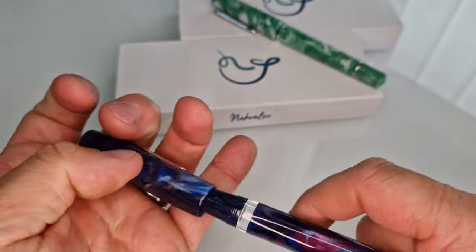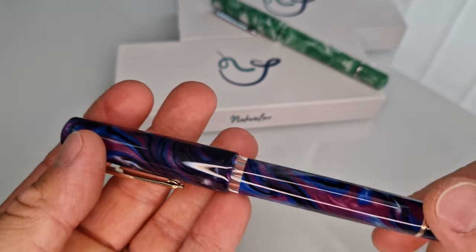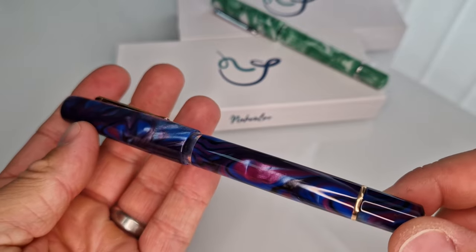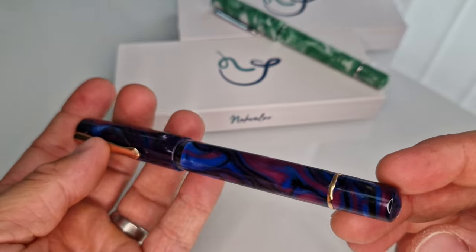So this is the first new colour that is now available. Really nice colour mixture in there. Nice good quality finish to it as well.